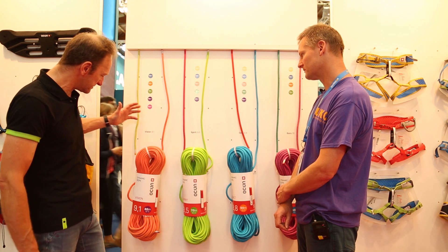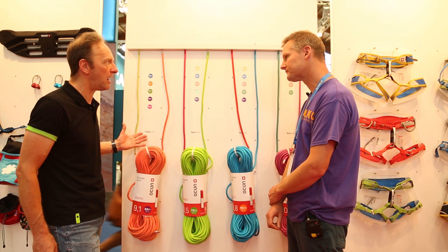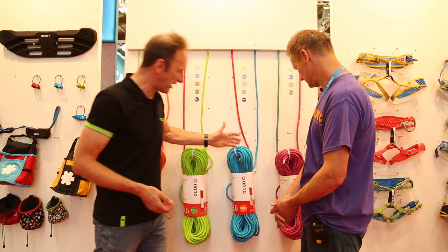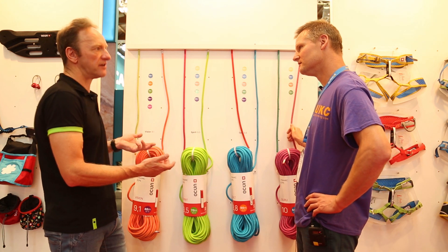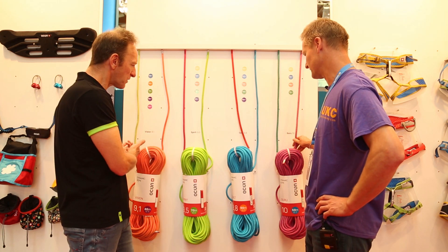In terms of the range, we go from the Vision, which is a 9.1 — it's actually an ultra-lightweight red-point rope — then 9.5 and 9.8, through to the workhorse 10mm. So you can pick your best balance of whether you want something very durable or something more on the lightweight end of things.